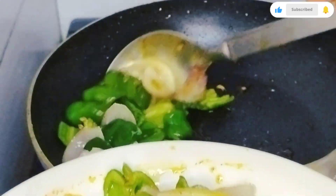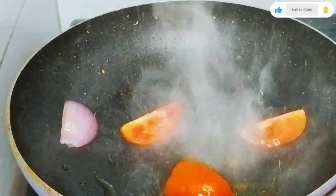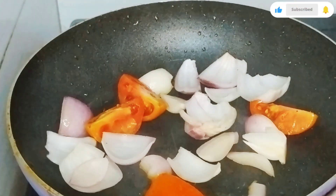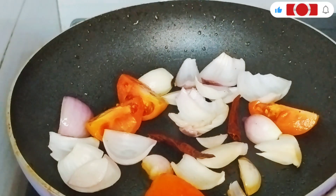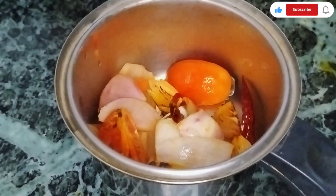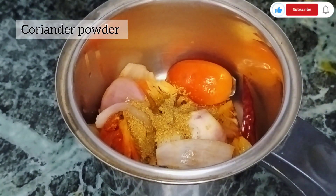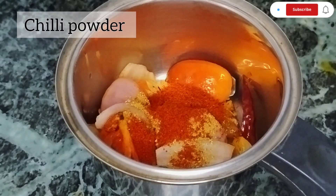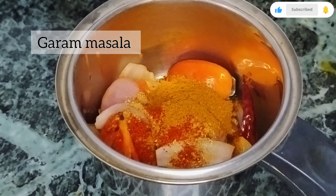Now the onion and capsicum are fried. I will transfer them to a plate. I have one medium-sized onion and one medium-sized tomato. I will transfer them to a blender jar. I have also added two green chilies. You can also add cashews. I will add 1 tablespoon of coriander powder, then 1 tablespoon of chili powder, then 1 tablespoon of garam masala, then 1 tablespoon of turmeric powder.